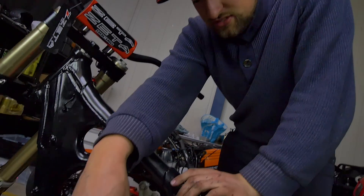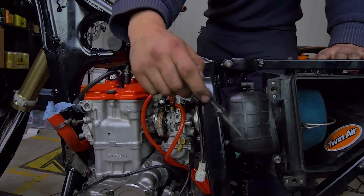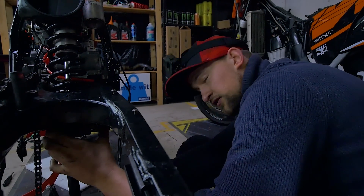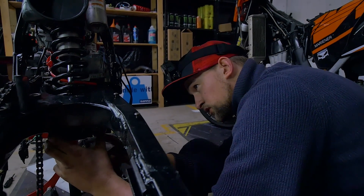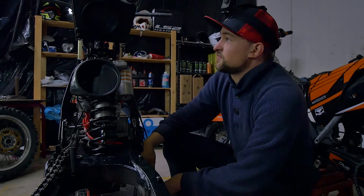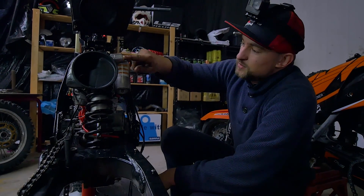The carburetor is in. Now we're going to tighten everything. The next thing we're going to do is get the shock absorber spring in. I've just finished putting up all the bolts for the linkage system for the suspension — it was actually quite easy. Let's set up the subframe, see if everything fits, and get the airbox connected again with the carburetor.